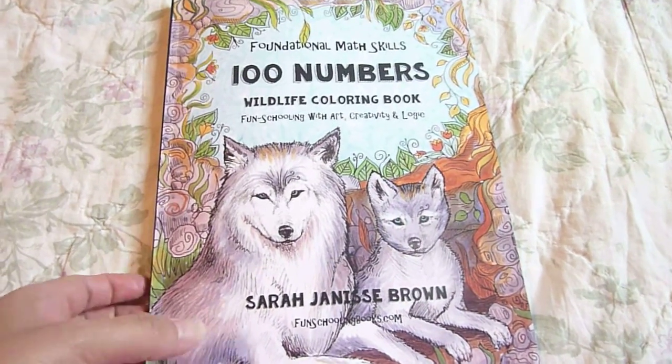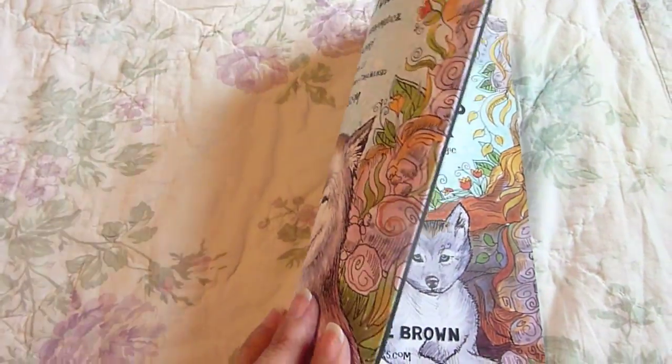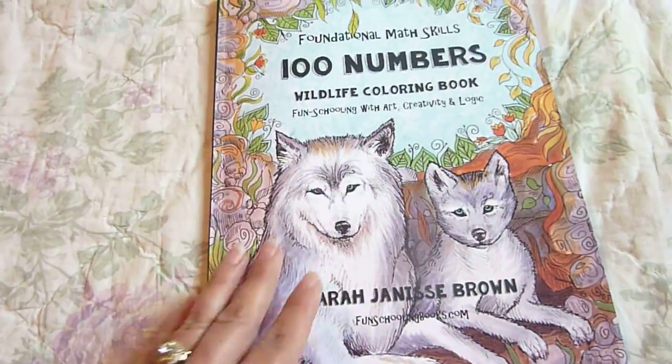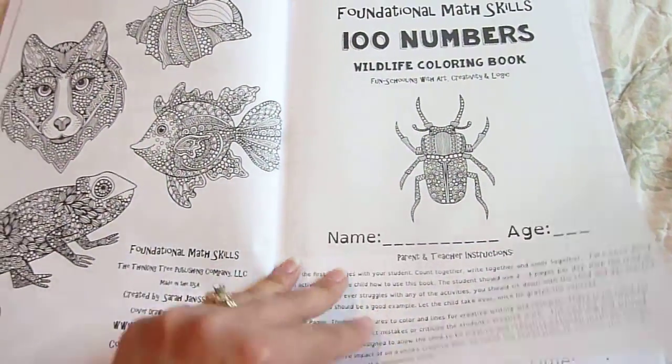Hi, this is Linda from Homeschooling6.com and today I wanted to share with you Foundational Math Skills 100 Numbers Wildlife Coloring Book. What's neat about this is it's not only about numbers, but it's a coloring book, a research book, and a creative writing book.